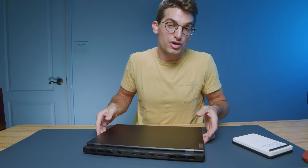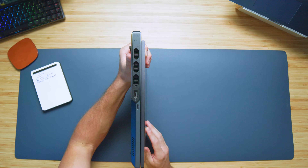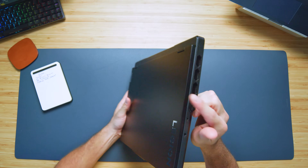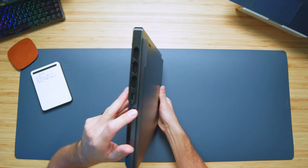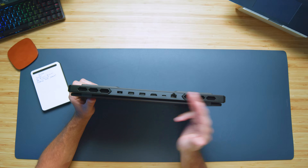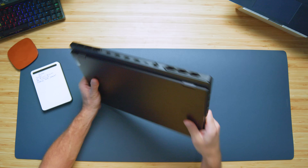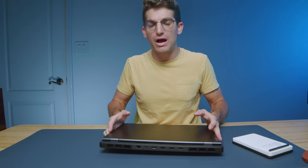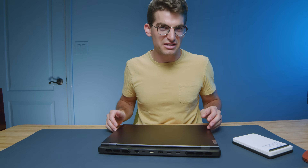The ports on this laptop are good. One thing I mentioned in my one-week-later video is I wish that instead of having four USB Type-A's and only two USB Type-C's, we had three and three. So you have four USB Type-A's, two USB Type-C's, an HDMI, a network port, a headphone jack, and a manual cutoff switch for the webcam. With my workflow, I'd prefer three and three for a little more flexibility.